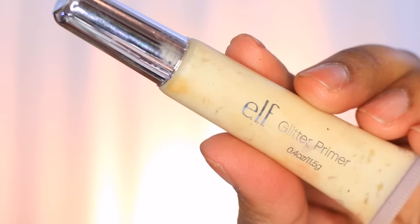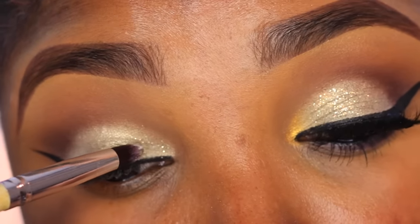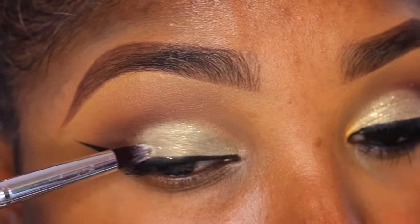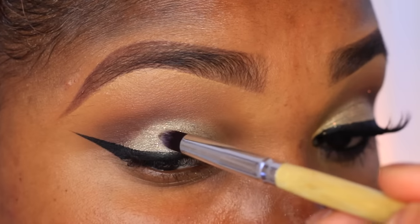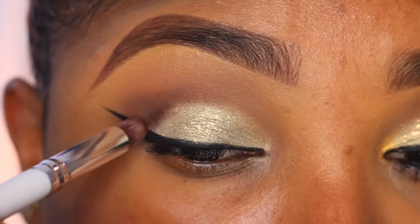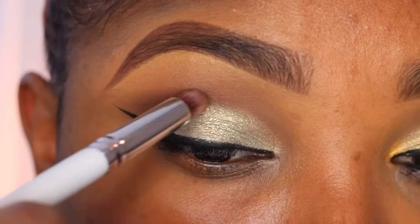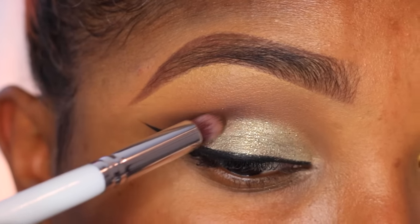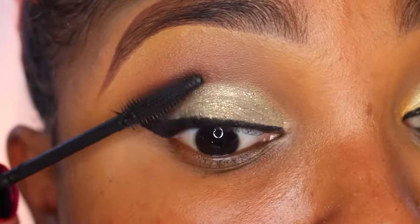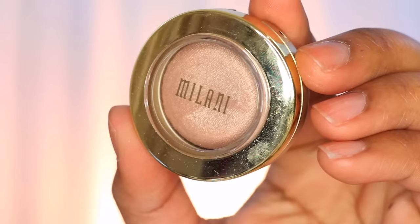Now I'm going in with this glitter from Hard Candy called Lock and Key, and my ELF Glitter Primer, applying that to the top part of my lid and over my entire lid. It's not a fully covered glitter look — it's very see-through, kind of almost like lace on the lids. Then I'm gonna deepen up the outer V area with that same brown chocolate color, and go in with some mascara from Wet and Wild — my favorite drugstore mascara, and very affordable.